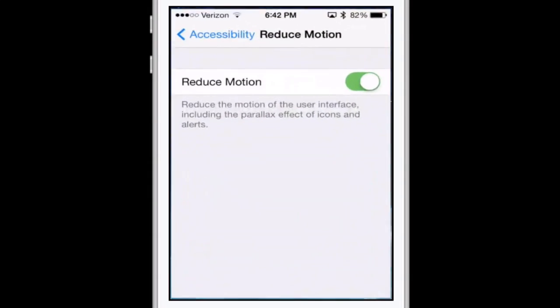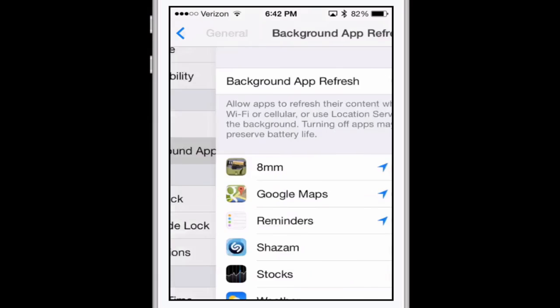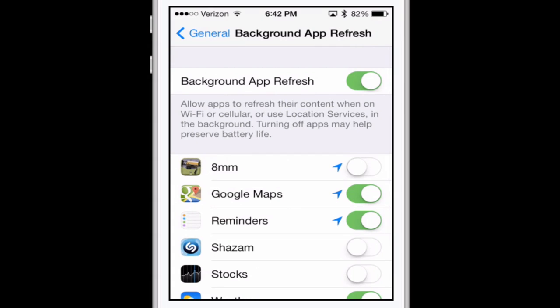One more — back in General, scroll to the very bottom where it says Background App Refresh. You'll want to go through here and any apps you don't care that much about, turn them off. All of these were set by default to be on. If you want to get really aggressive you can turn all of them off, but some are actually useful — like Reminders, for example, so that when you get home a location-based reminder will tell you to do whatever you set it to.